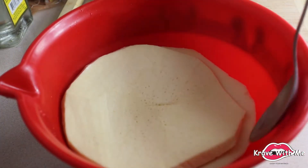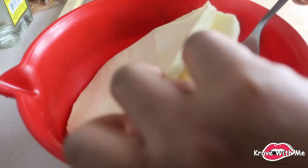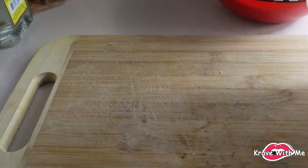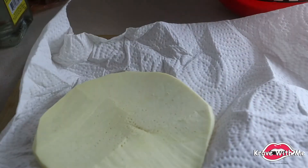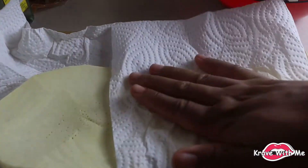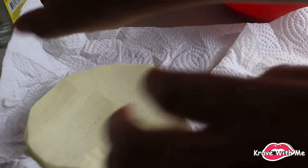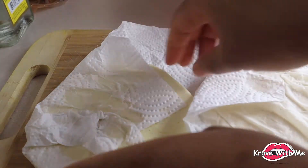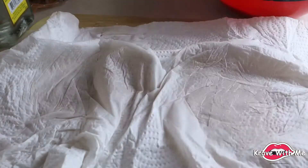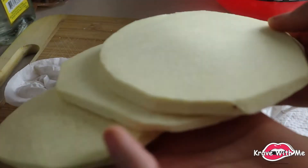You'll notice a difference in the breadfruit — see how it's way more flexible? This is what we want, this is perfect. Now we're going to get some paper towel and go back to our cutting board to take the water out of the breadfruit. Just press the paper towel on — you can see that excess water there, see how it's getting wet. You want to squeeze out as much of that moisture as you can.